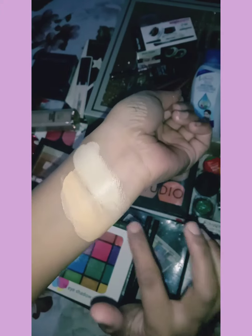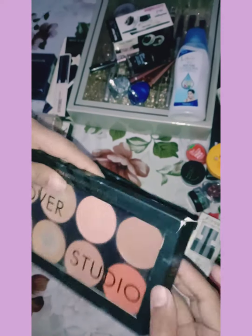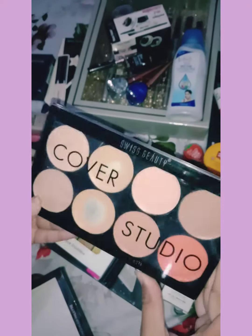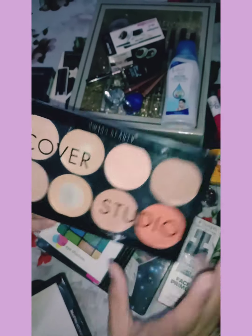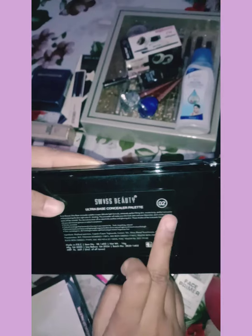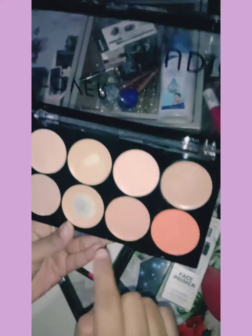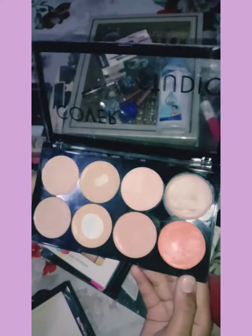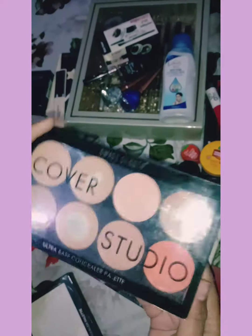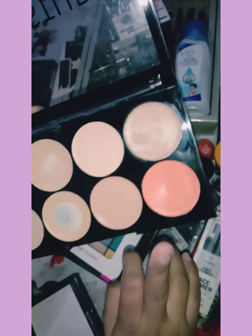Third, if you don't know exactly the shade of foundation or concealer, you can take a palette like this and use it many times. Swiss Beauty's Ultra Base Concealer Palette — this is also 250 rupees. This is palette number 2. There are many shades you can use on your skin. You will get 8 shades, and you can match the orange undertone to your skin.